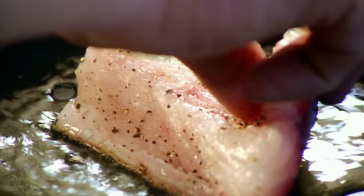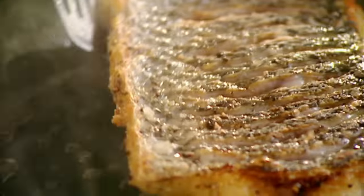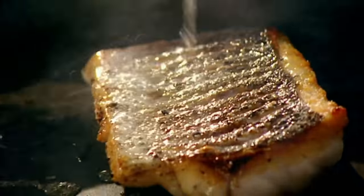Lovely. Hot pan, olive oil. Season the bass — salt, pepper. Just before the olive oil starts to smoke, sea bass in, skin side down. Turn it over, and just baste over the bass. That keeps the skin really nice and crispy.